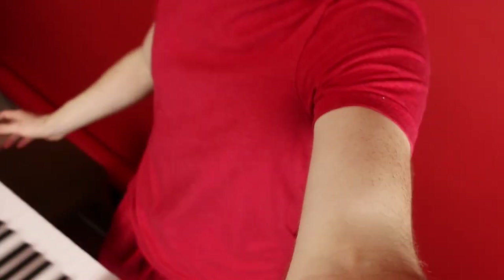Hey, so I just finished filming a new cover for Love Yourself by Justin Bieber, and then I realized I could not be wearing more red right now — even the socks. Make sure you guys check it out. I'll put a link in the description below, and also one right here.